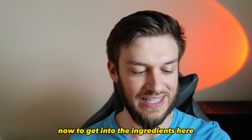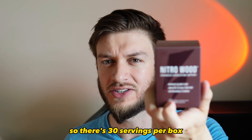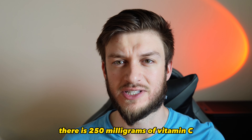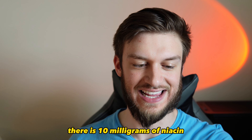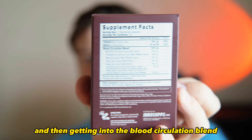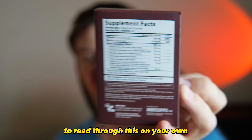You take two capsules per serving, so there's 30 servings per box. There is 250 milligrams of vitamin C, which is almost 300 percent of your daily value. There is 10 milligrams of niacin for 63 percent of your daily value, and then getting into the blood circulation blend — I'll hold that up so you can take a moment to read through it on your own.